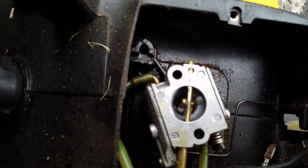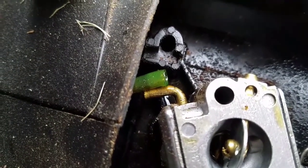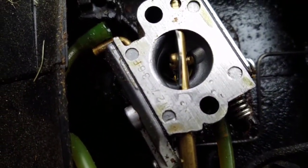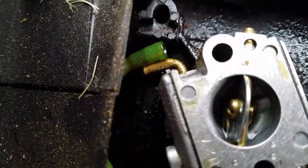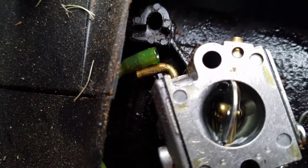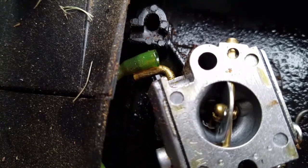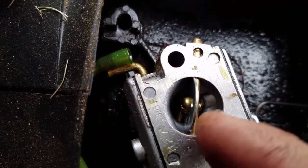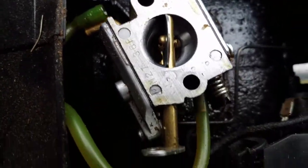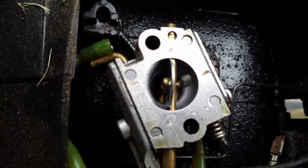I just disconnected the return line. What happens is when you push the primer bulb it shoots gas into the carburetor, but it's also supposed to drain through that hole. I think there's a clog in there — fuel is supposed to come out of there back into the tank through the return tube, but gas just builds up and doesn't go anywhere. That could be the culprit. The lines look alright though, so I'm going to take this carburetor off and open up both sides — the metering diaphragm side and the fuel pump side.